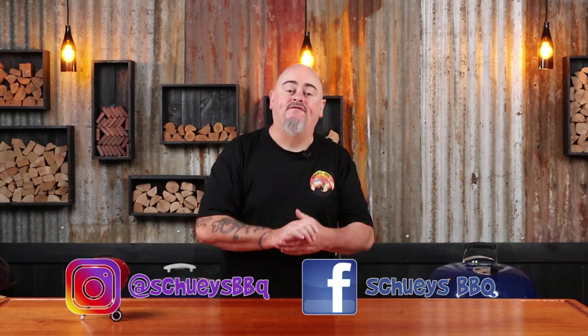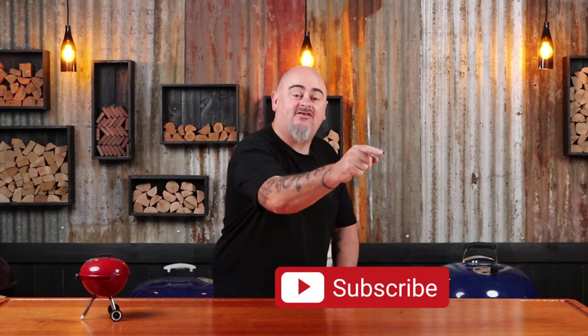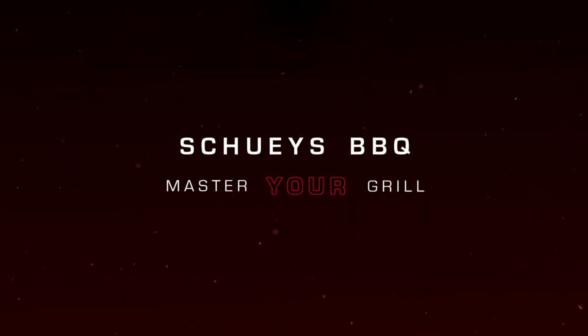Welcome to Shoey's Barbecue, where you'll learn the tips and tricks to master your grill. Today I'm going to be roasting a whole chook. Give the video a thumbs up, share it with your mates, leave a comment, join the Facebook group, and hit that subscribe button and the bell button so you'll get notified every time I upload new content.